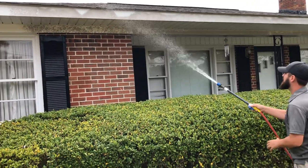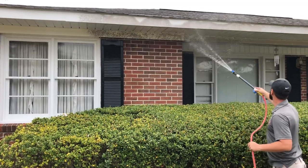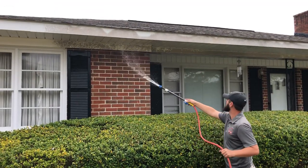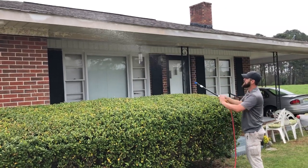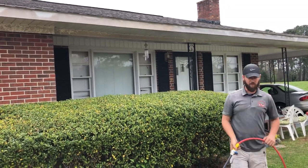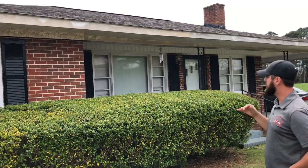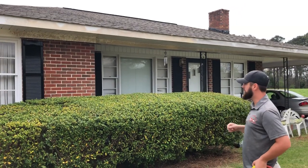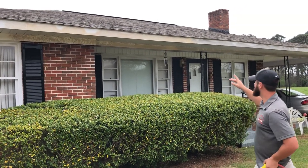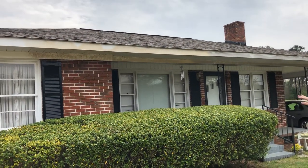I'll adjust my nozzle. So that's going to set — we'll let that dwell about two or three minutes, doesn't take long at all. Basically what we'll do is run the whole house, and since it's such a small house we'll come back and do some rinsing. You can see in real time it's already killing all that. We'll just rinse everything off, rinse the shrubbery off.